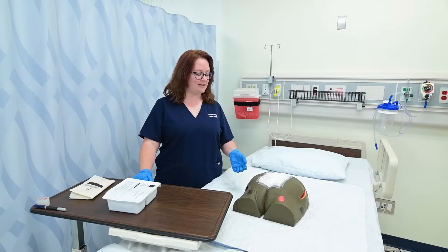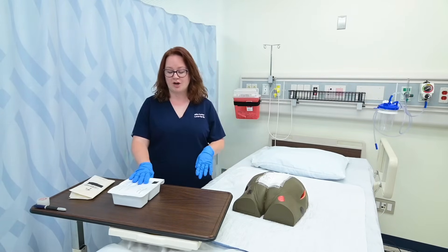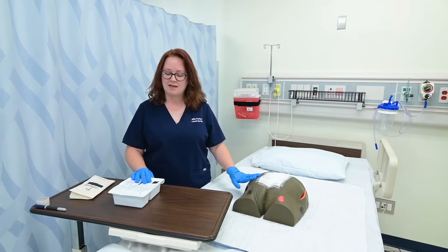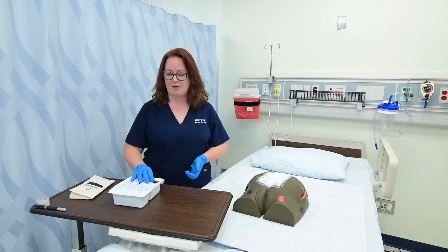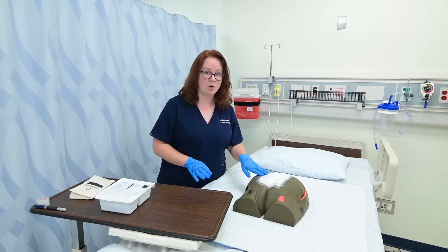To prepare to change my patient's dressing, I've already washed my hands and gotten gloves, and I've gotten a wound care tray. These trays come with everything that I need to change this patient's dressing using sterile technique, but I may need to get a couple of things as well, depending on the facility that I'm in. So before I open this and prepare all of my sterile things, I'm going to go ahead and remove my patient's old dressing.